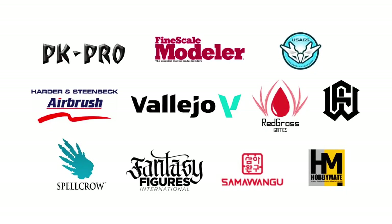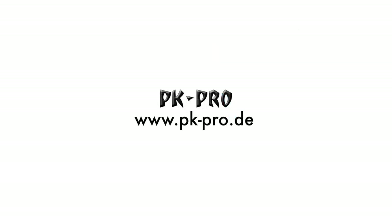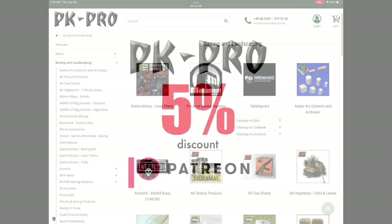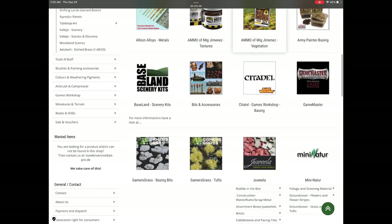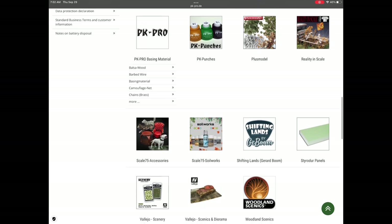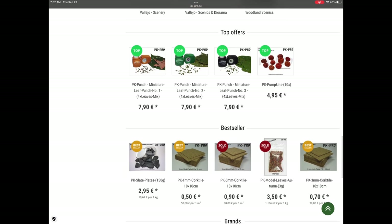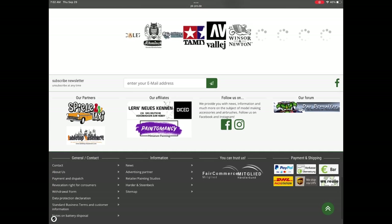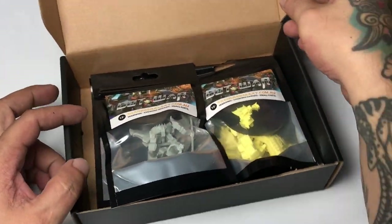Welcome to my studio. This channel is supported by all these awesome brands. By the way, I am now an affiliate partner with PK Pro, and my patrons get a five percent discount. So if you need to buy all the stuff, tools, and paints I use here — they carry Vallejo paints, Harder and Steenbeck airbrushes, Redgrass Games, and many other brands of pins and tools at their very loaded website.